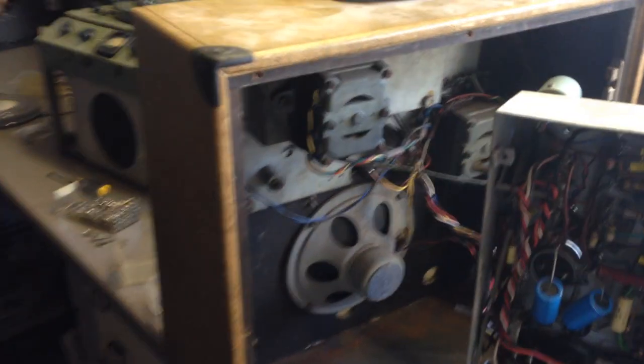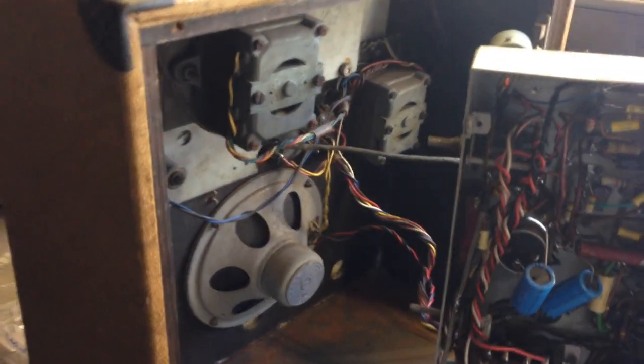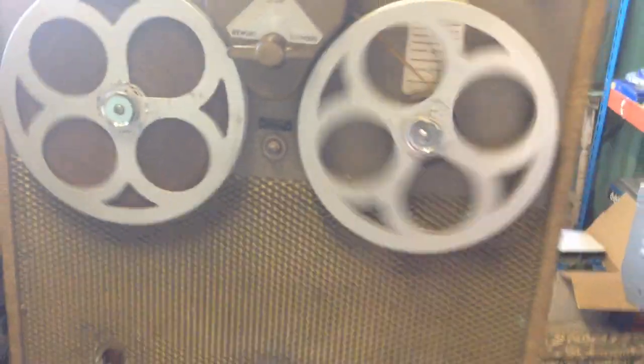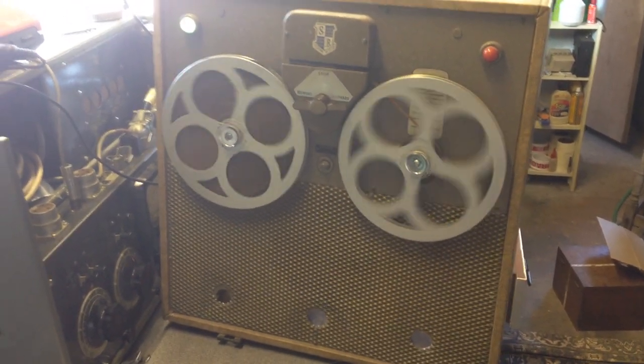Quite a basic machine really. We've got a capstan motor at the top there and we've got a rewind motor, so there's no fast forward on this machine — it's just forwards and backwards. Indicators on the top: a green light to play, a red light to record, and in the middle an indicator which lights up when the record level is approaching too high. When recording, you just want that light flashing — you don't want it constantly on.